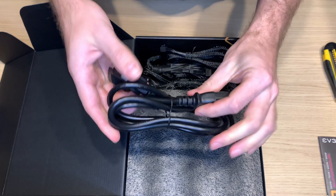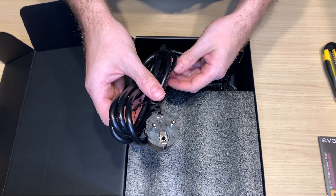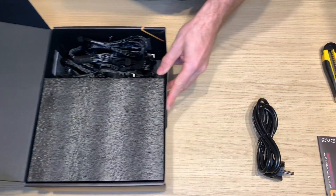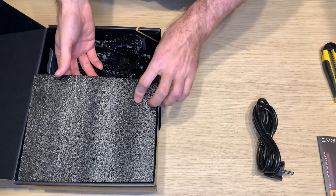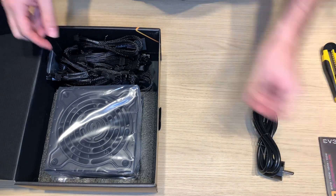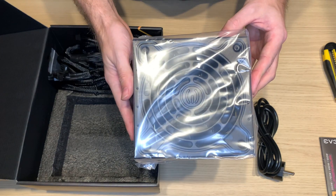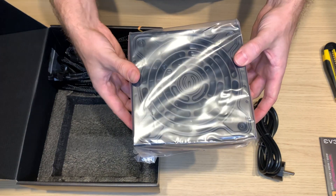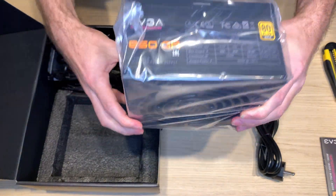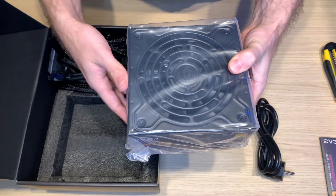With EU standard 250 watt plug. Quite solid packing. PSU itself — I like this PSU because it's very small.